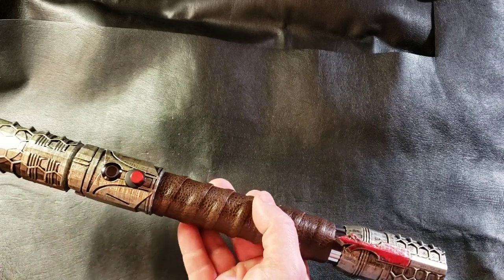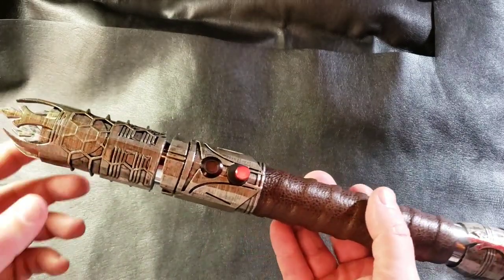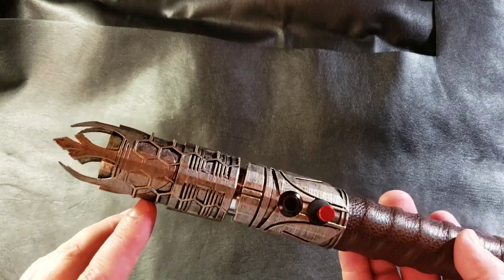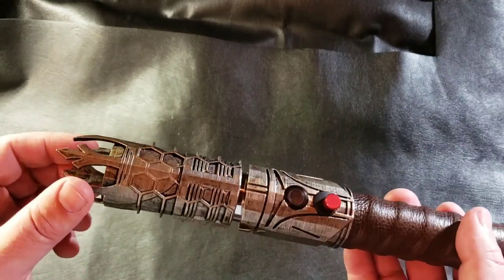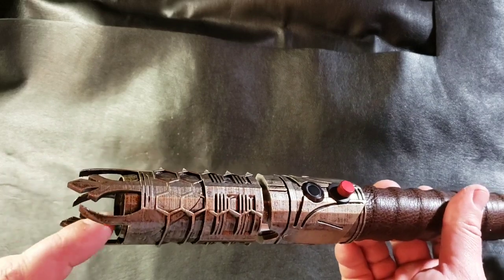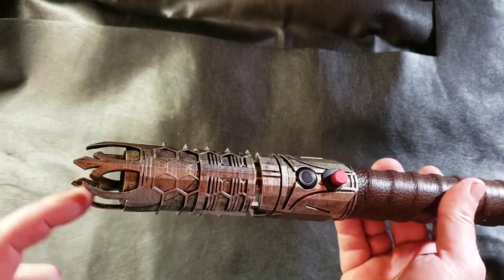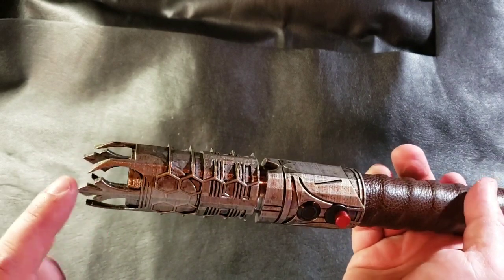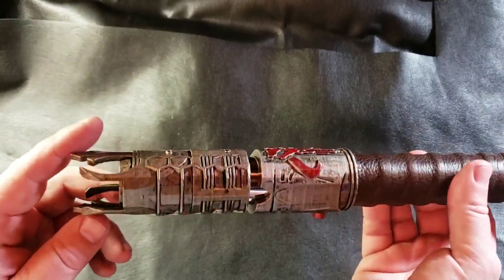Or you can just charge it up by the recharge port. So let's go over a couple of the details of the saber, starting at the emitter here. It has this cool honeycomb effect, but I wanted to incorporate the Rebel symbol into the top here. You can see down here, this is the 1-inch steel core, and then the 3D print is wrapped around it. So the blade's going to slide in here, so you'll get this cool shine-through when the blade's in there, and that wraps all the way around.